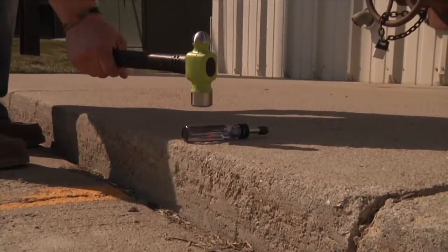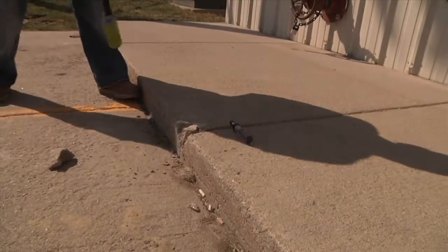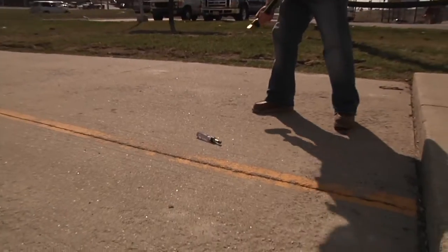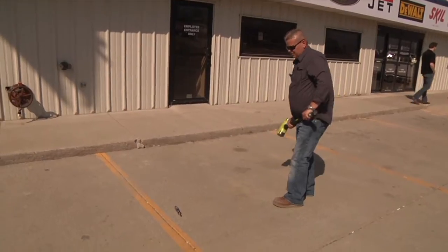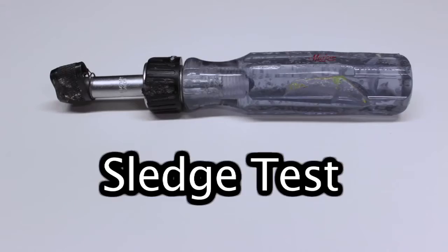Barely anything off. He broke the gun. Dinged up, but it ain't shattered.